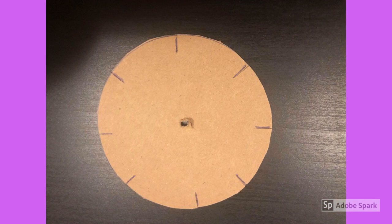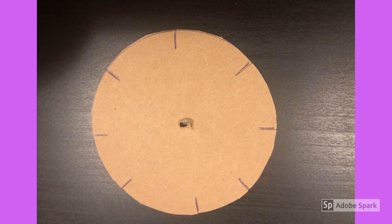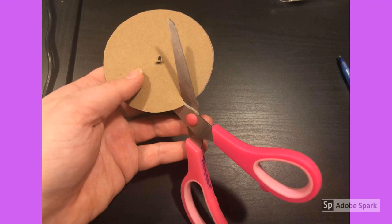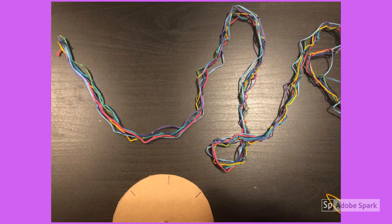Now you're going to use the pen to mark eight slots around the circle. Start with one across from each other, then do the same on the other sides, and then divide those sections each in half again. You want to have eight little slots and they should only be about a centimeter long. Now cut on those slots. Make sure you don't cut too far — you only want a tiny little cut. You can always make it bigger, but it's hard to make it smaller.